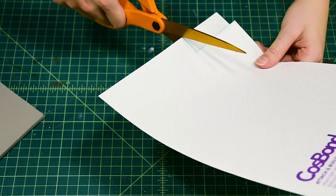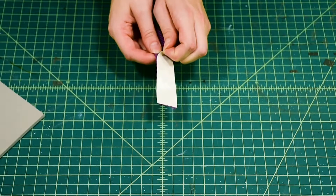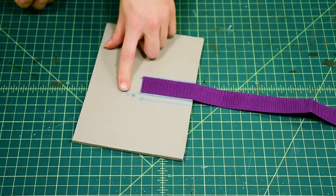We simply cut it to the size we need, peel it, stick it to our nylon strap, then peel the release paper and stick our strap to our foam. I like to use at least three inches of strap just in case.